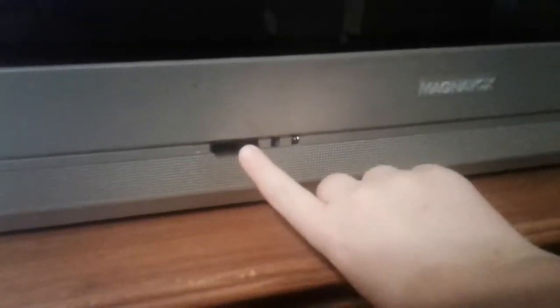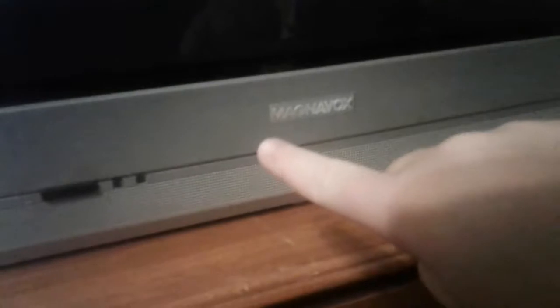Wyatt here from Wyatt's Reviews. I just want to make this quick little video on this Magnavox — well it says Philips on the back — Magnavox CRT TV from July of 2005. The power button is right here, it says Magnavox right there, and it's a flat CRT.